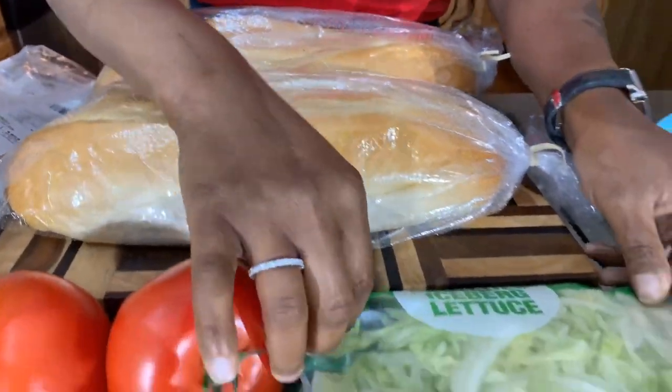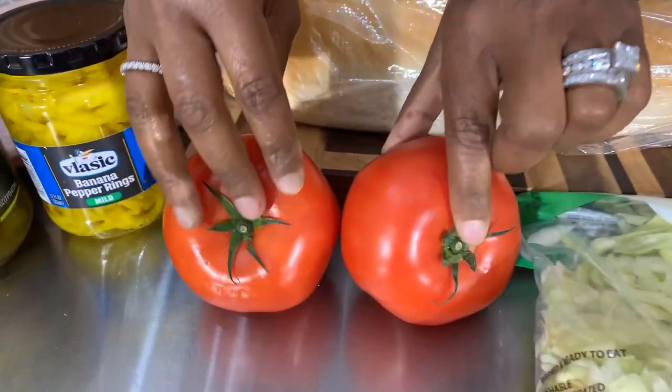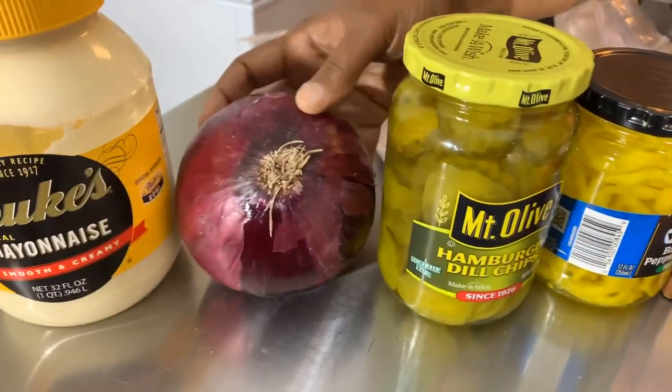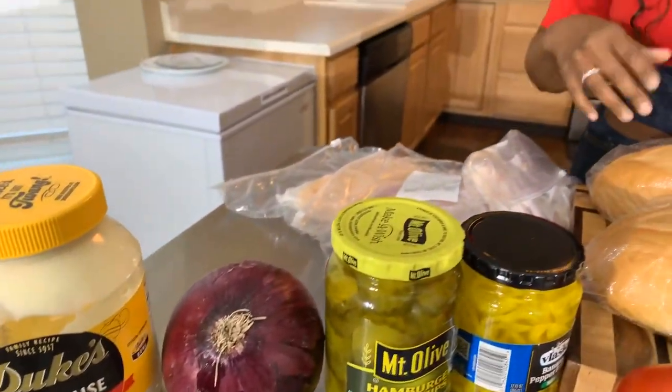You will need some fresh shredded lettuce and some beautiful fresh tomatoes. You will also need some banana peppers, pickles, red onion, and mayonnaise, and you're also going to need some lunch meat.